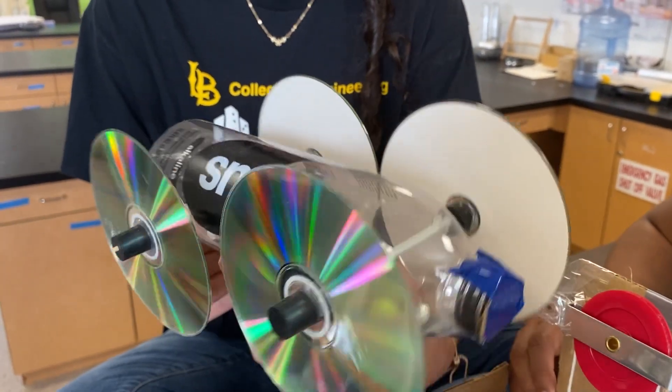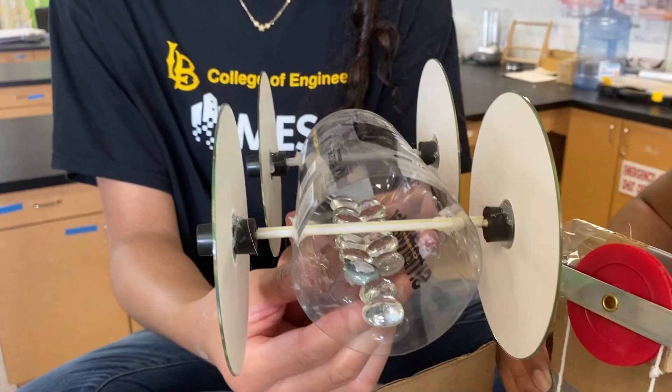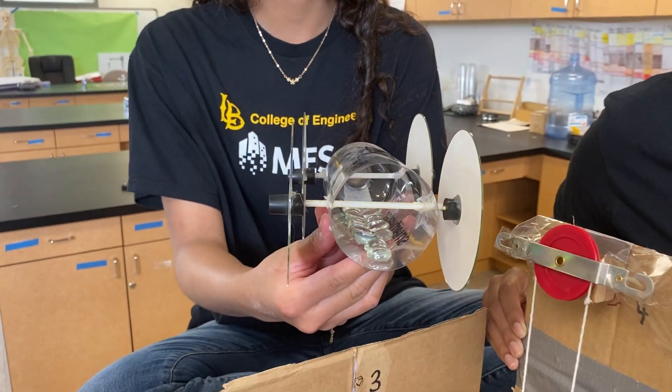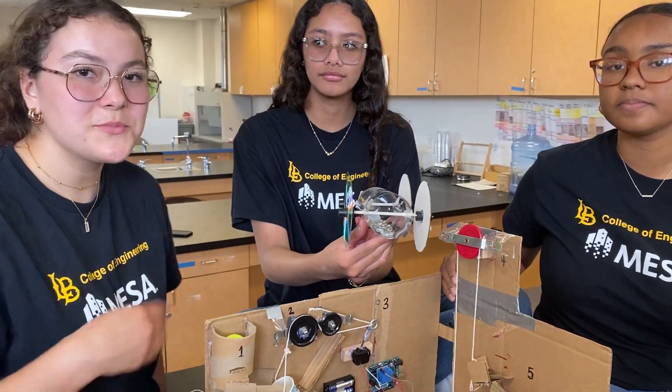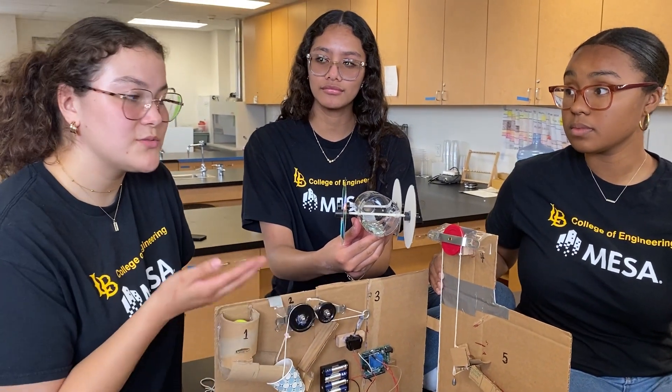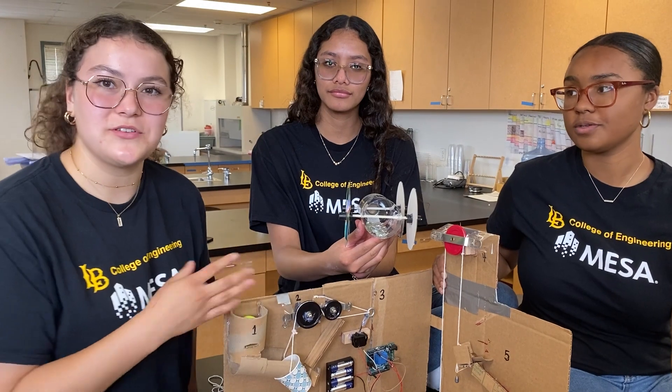And this is our vehicle. We decided to leave the back open. This allows wind to be captured, as well as to propel our vehicle, also permitting us to be able to adjust the weight and weight distribution of the car.